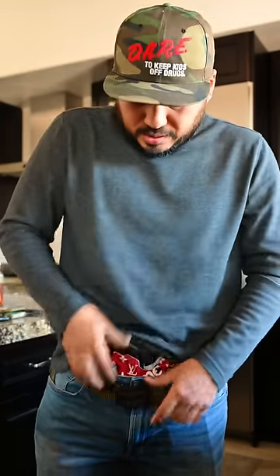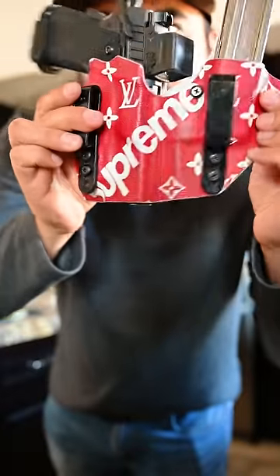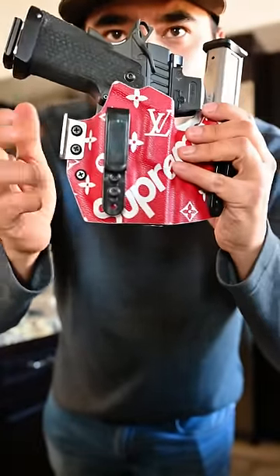Next up is the QVO Wingman appendix holster, set up with the Bougie LB red double Tuckwear clips — these are my favorite — and the metal wing. And what's inside, you ask?